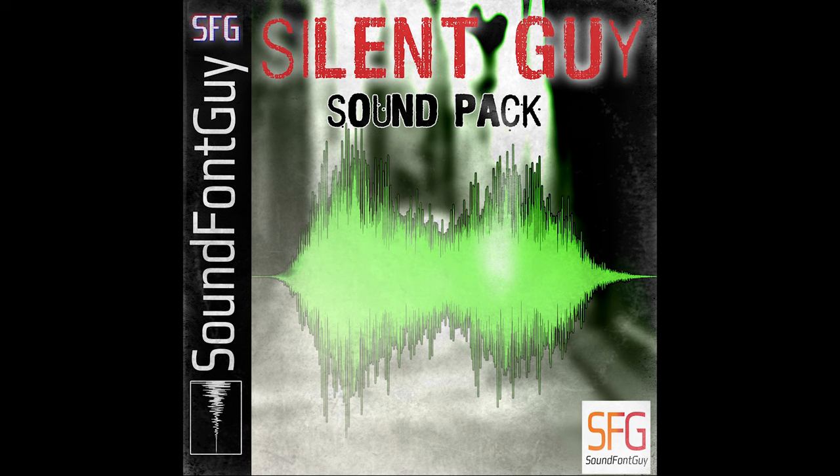Introducing Silent Guy, by SoundFontGuy. Silent Guy is a uniquely crafted sound pack inspired by Akira Yamaoka's iconic work on the legendary PlayStation 1 game Silent Hill.